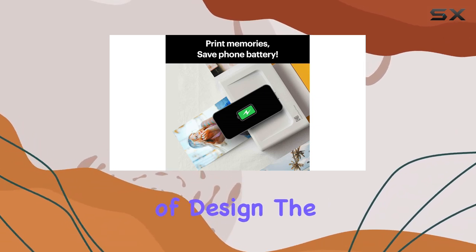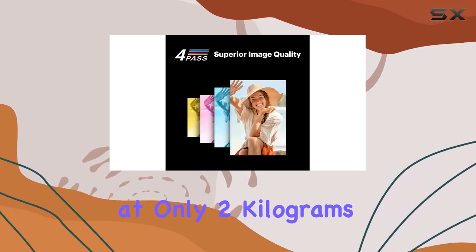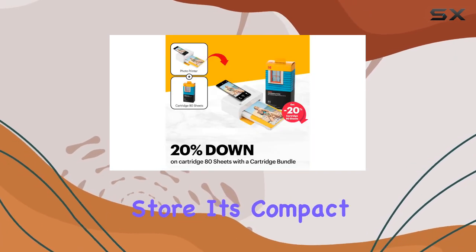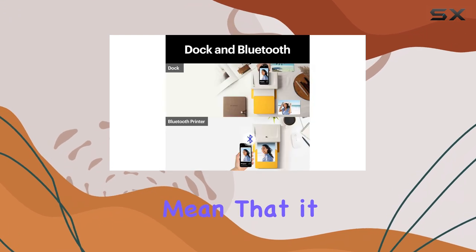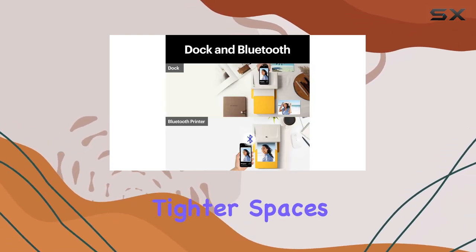In terms of design, the printer is lightweight at only 2 kilograms, making it portable and easy to store. Its compact dimensions of 4 by 7 by 3 inches mean that it can fit into tighter spaces without any hassle.